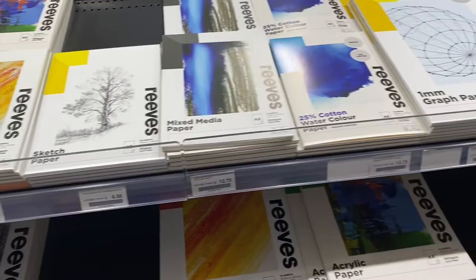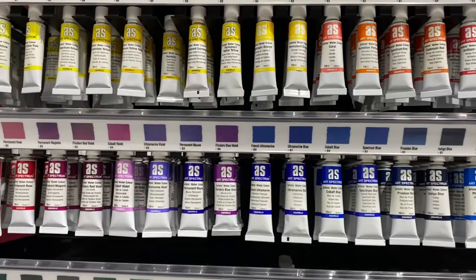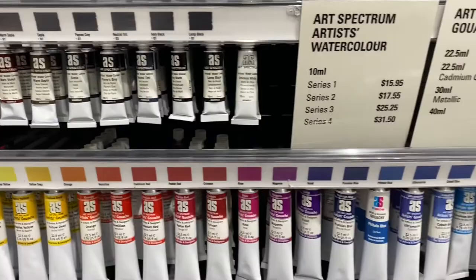Great range of watercolor paper that I'm looking at anyway. That's all the watercolor paint there. Of course they've got acrylics and oil paints and things like that. There's some of the oil paints.